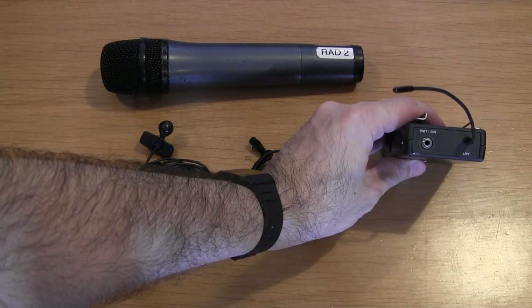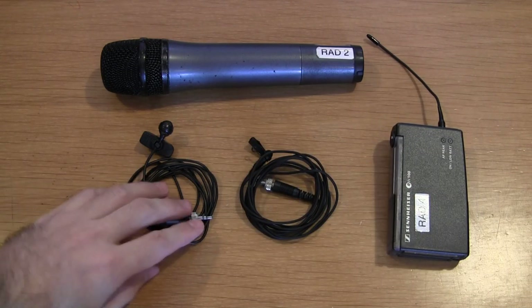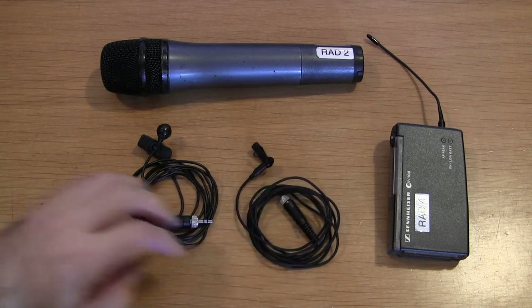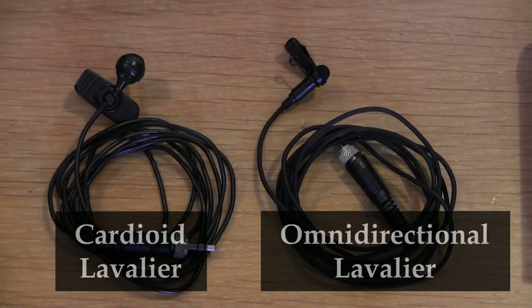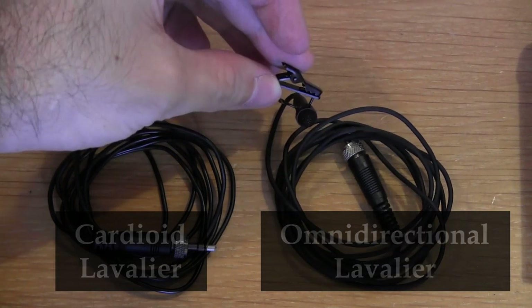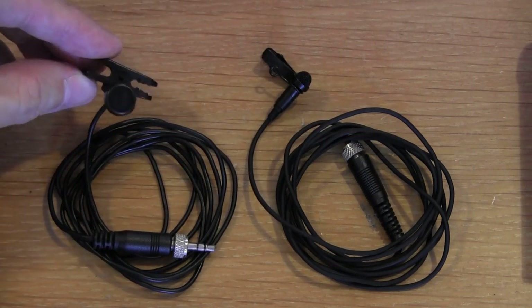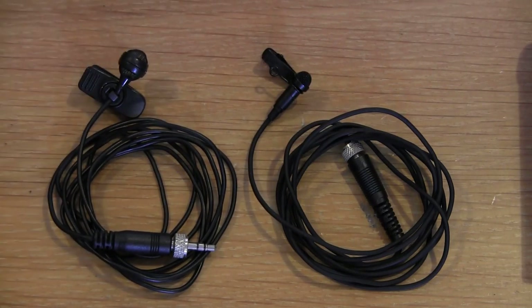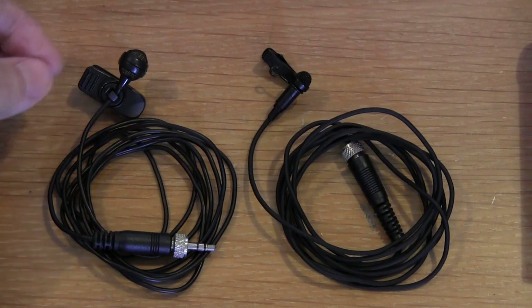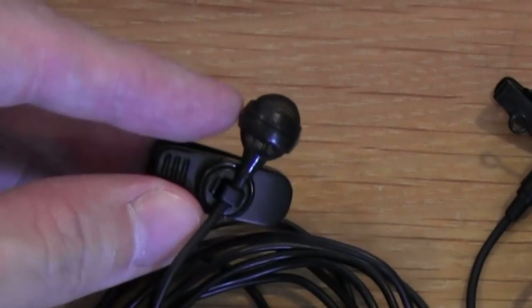We have two varieties of what are called lavalier or clip-on microphones. The cardioid is physically quite a bit bigger than the Omni, and they use different styles of clip. The Omni has a metal clip and the cardioid has a plastic clip. You can clearly see the difference in design.